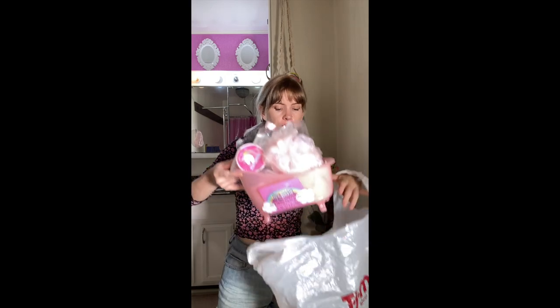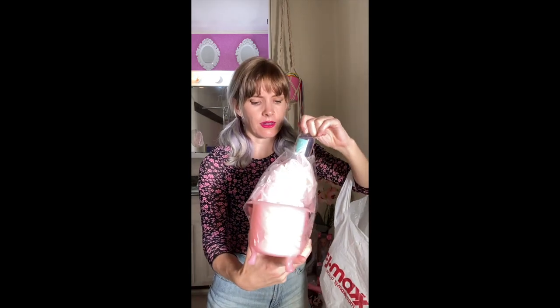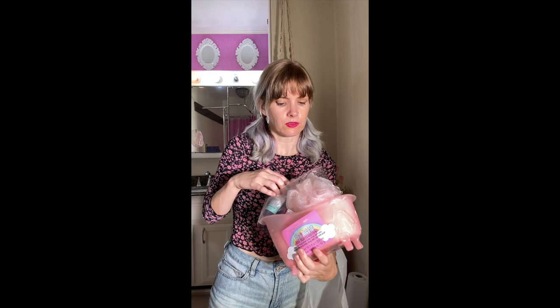You said lean into the Barbie thing, so I did — beach bathroom Barbie. This was from TJ Maxx, discounted to $4 because it was open on the top, and I'm not going to use the soaps — I mean, I could, it was open, but I don't know, would you use it? Pink loofah, pink bath socks, but most importantly this little tub — 100% magic.